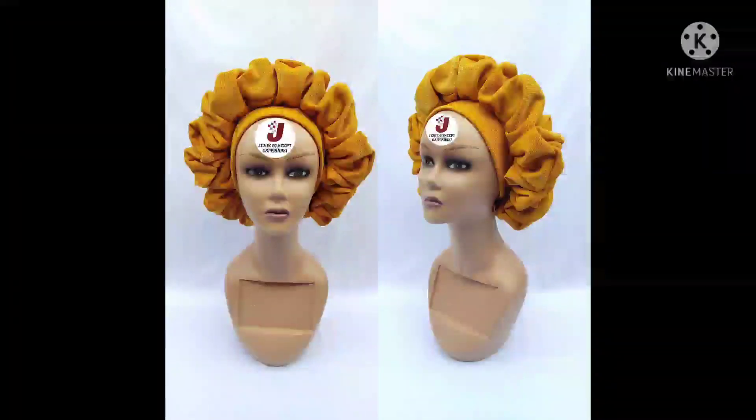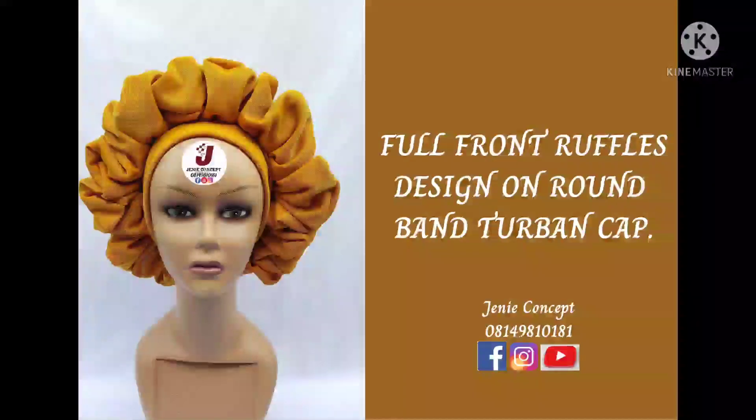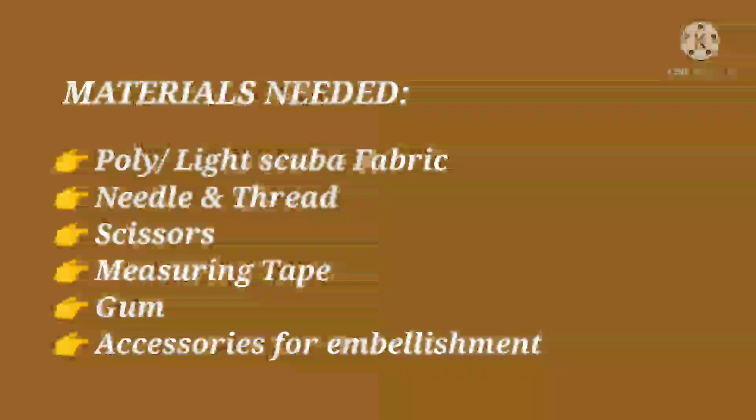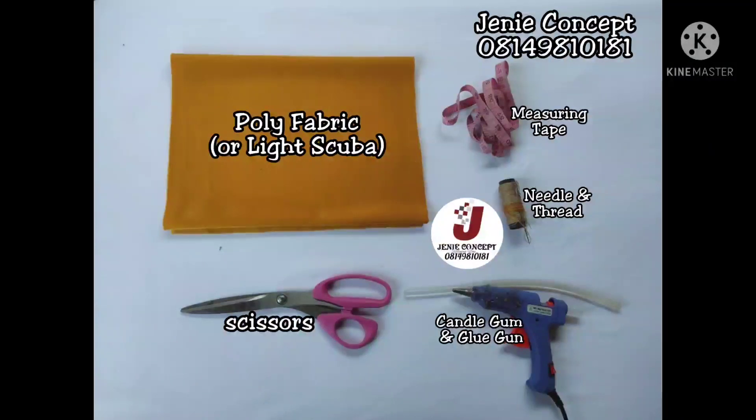In today's tutorial we are going to be learning how to make the full front ruffles design, which is attached to the round band-to-band cap. This is one of the trending headpieces currently. The materials used include poly fabric — otherwise known as light scuba fabric. The particular poly fabric I used is referred to as shiny poly fabric, and I got about one yard of fabric, although at the end I had excess left. We'll also be needing a needle and thread, measuring tape, scissors, candle gum, and glue gun, as well as other accessories for embellishments.